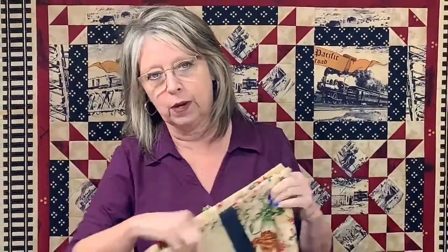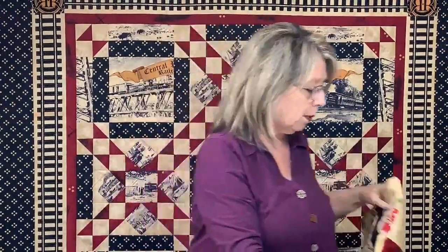I've had people say, 'Oh, four patches, nine patches — I can make those. What's the big deal? Why do I need a tool?' And then when they get the tool or see the demo and do it, they're like, 'Oh my gosh, this is so simple, so clean, so easy to do.' Go back and watch the very first January webinar and you can see a demo on the four patch and nine patch ruler.